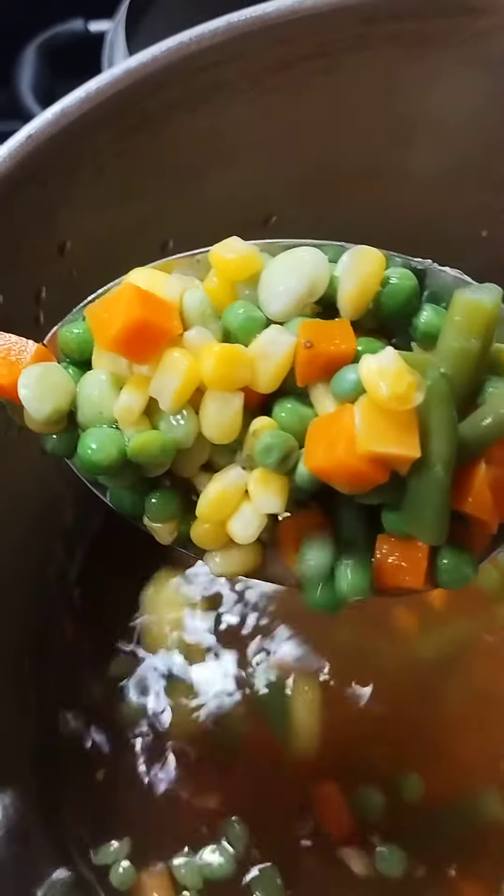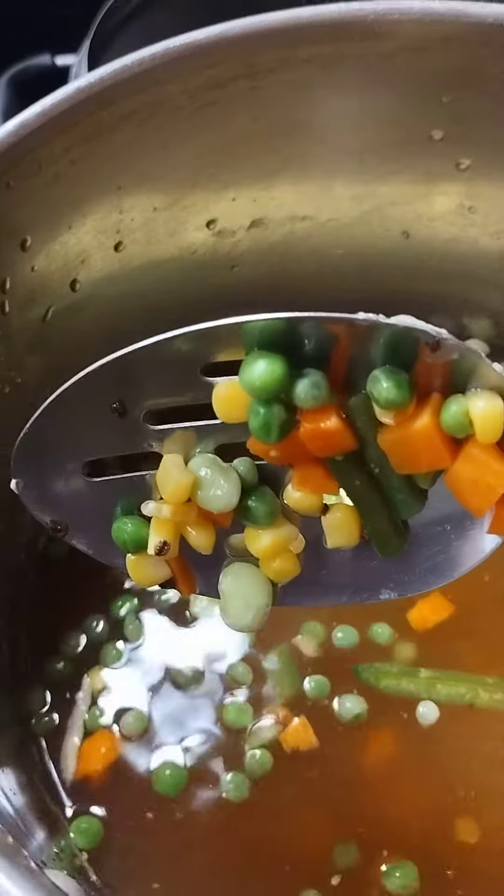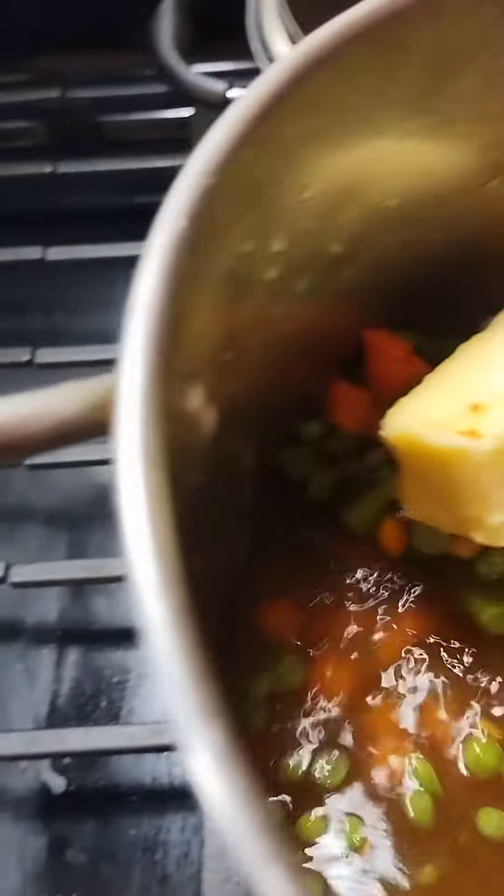So this is what I got going now guys. I went ahead and put the mixed vegetables in there and it comes with the carrots, green beans. I didn't even know the peas was in there. It looked like lima beans too in there in a pack of mixed vegetables.